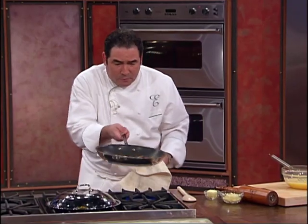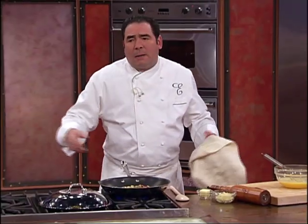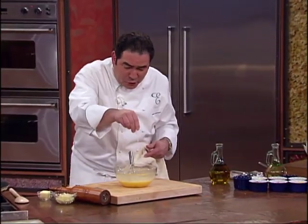Just let your mind go wild. They're already cooked, so you don't have to cook it forever. We've got that whisked up. Make sure you're seasoning your eggs.